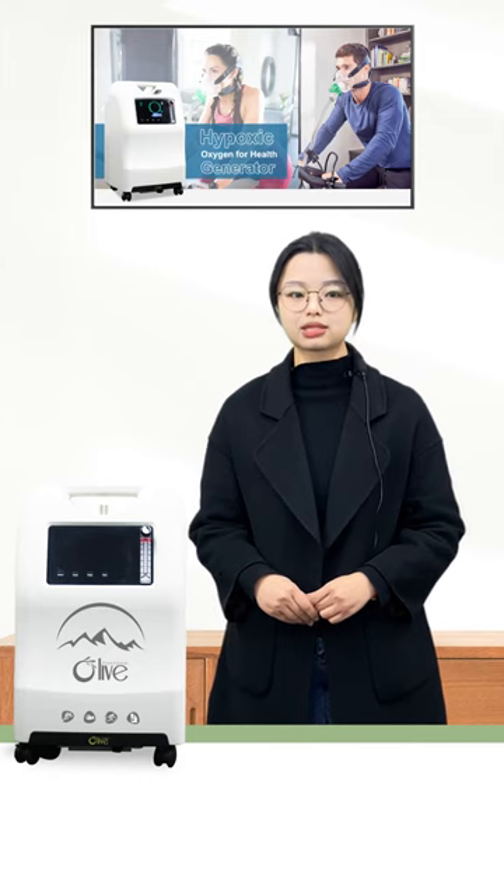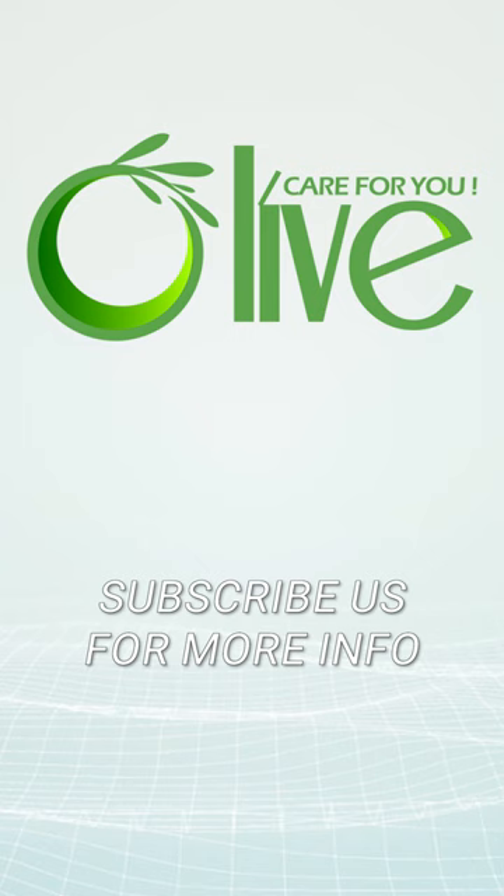Follow us to join the surprise discount activities. All of care for you.